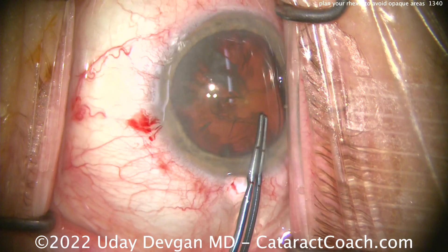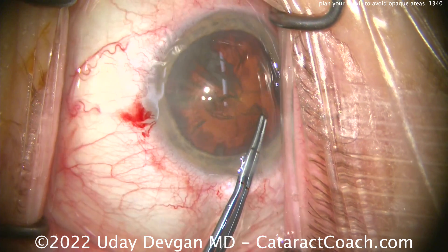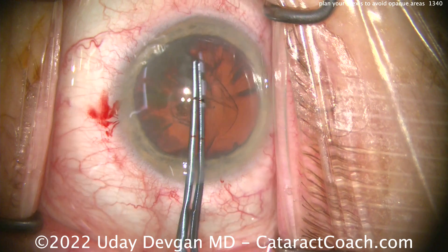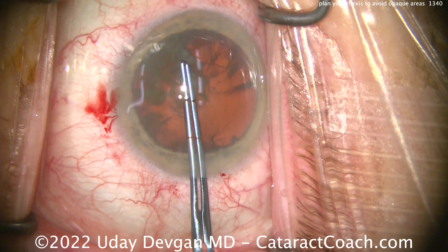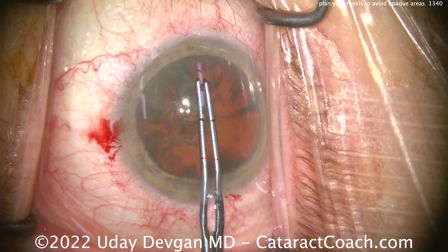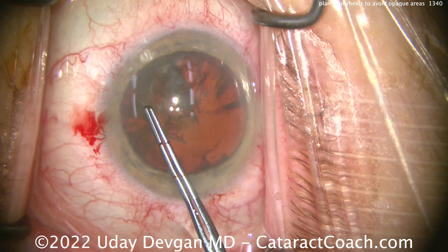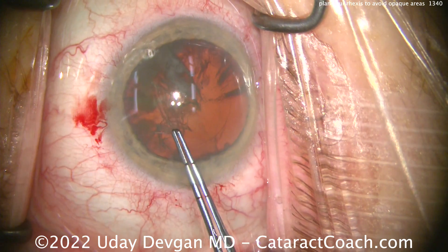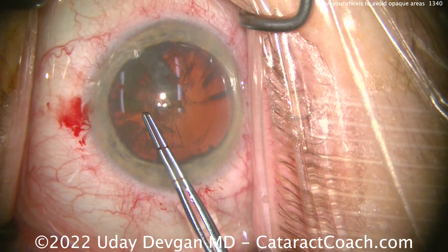Your view is 9 o'clock, patient's 12. Measuring out that rhexis again, and now in this quadrant I have a really good view, so I'll keep continuing it. I'm letting go and regrabbing only in a spot where I can still have a good red reflex, like right here. And now in this part you just go right through that area — you lose the visualization for a moment, but you can certainly just complete it. There it is. Easy enough to finish up this case.